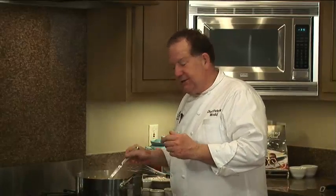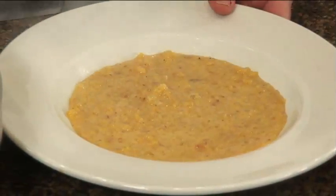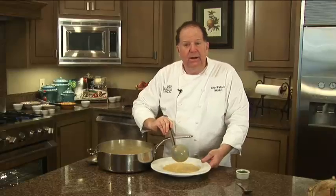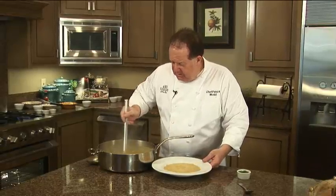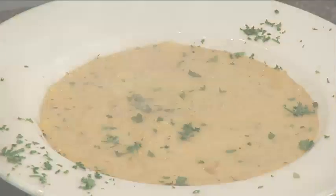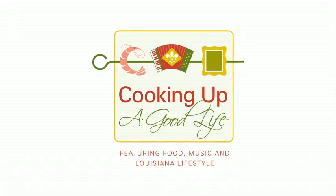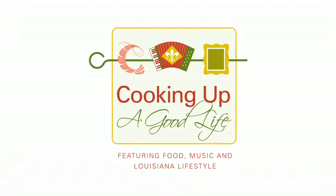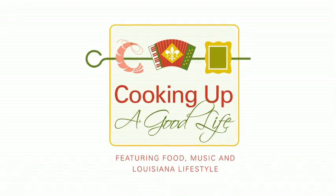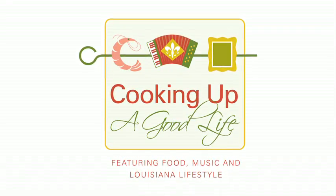I think it's ready to serve up. This would be a great soup to have with a crusty loaf of French bread and a nice bottle of white wine. We'll go ahead and garnish it up with a little chopped parsley. If you'd like a copy of this recipe or any of the recipes featured on Cooking Up A Good Life, you can visit my website at www.cookingupagoodlife.com. For LouisianaTravel.com, I'm Chef Patrick Mould.